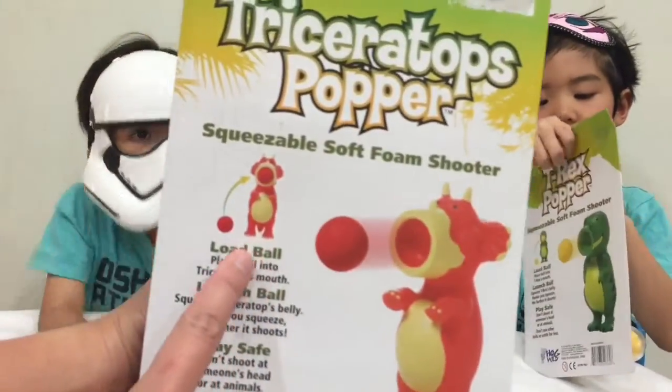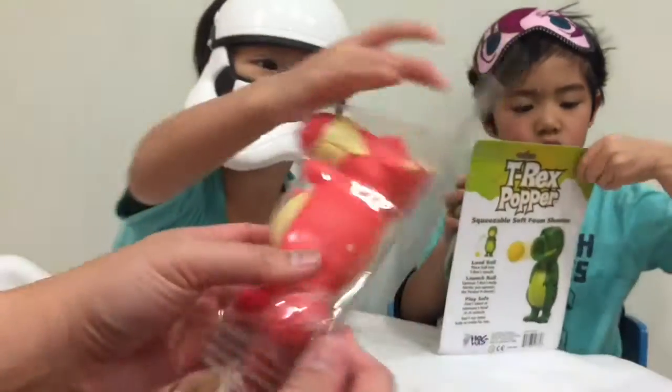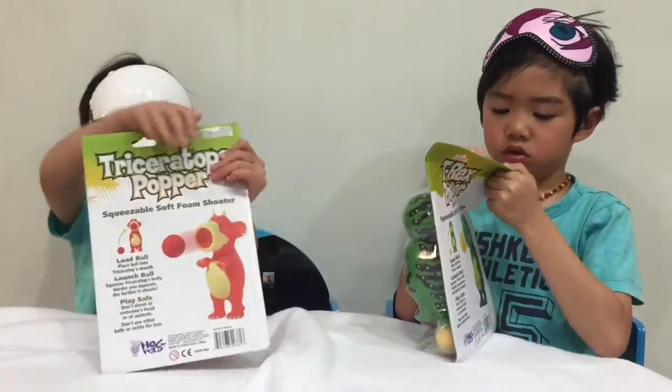So you load the ball and squeeze. Squeeze!